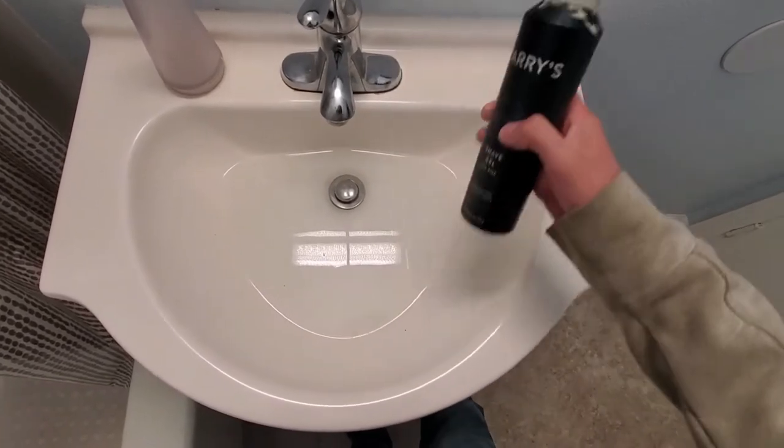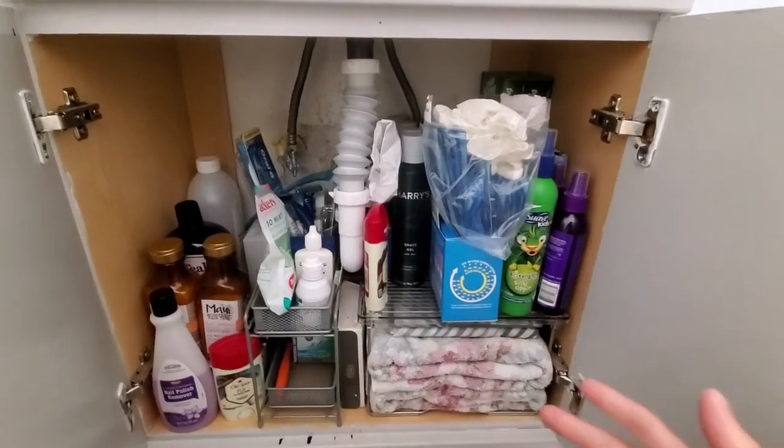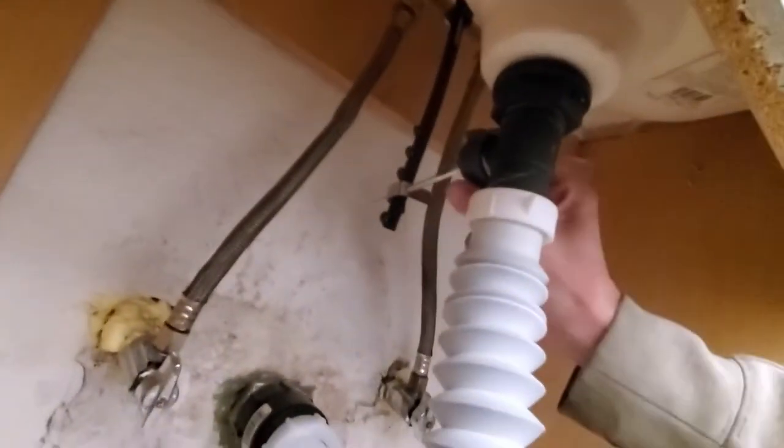It seems like I've got to clean this crap out of the drain every three months. I might want to ask my wife to help me clean some of this out first. Once you've got this cleared out and put some paper towels down, you're going to go underneath here and unscrew this cap.